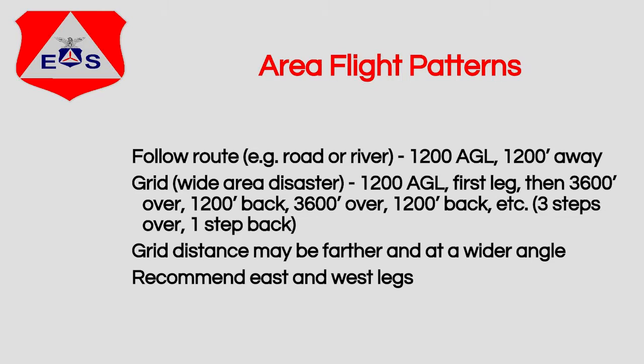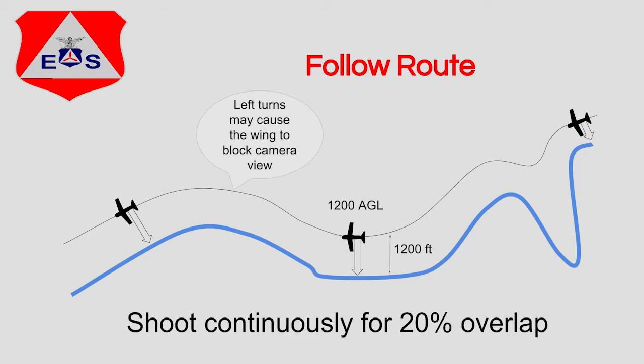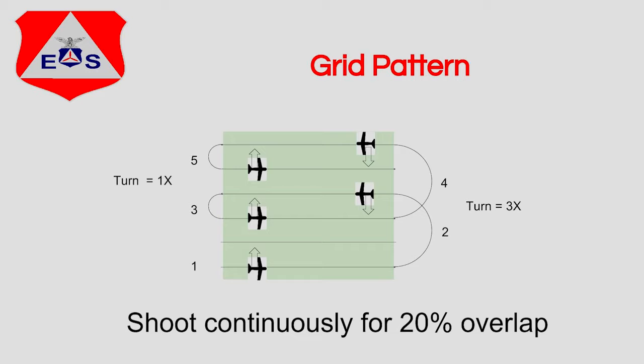Other patterns for shooting areas include following a route — a road, river, creek, or path — shooting as we go and making one long panorama of that target. Another pattern is a grid. Usually if we have a large-scale disaster, we'll shoot a grid over a large area to determine the wide-area damage that's been done. That's the usual reason we shoot these grids.